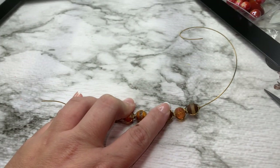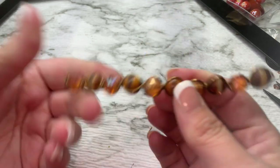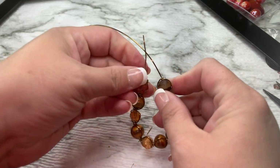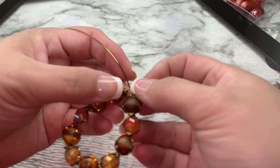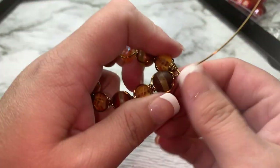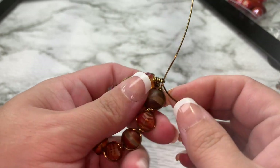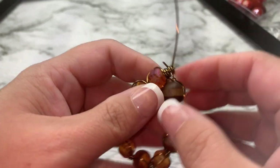So this is what we have right now. If you need to adjust your beads you can. We're going to bend them up like this, hold them down, and wrap this wire around to secure our beads on here.